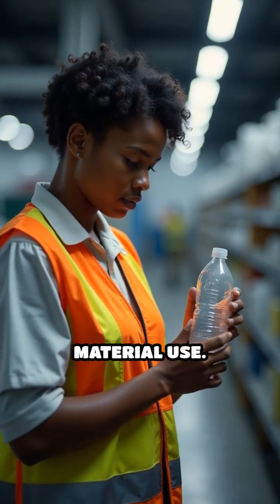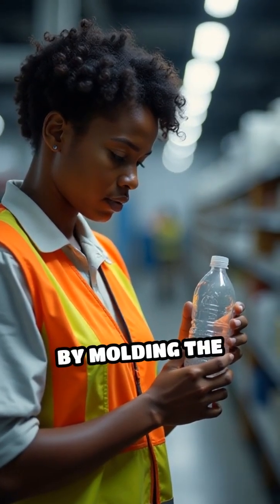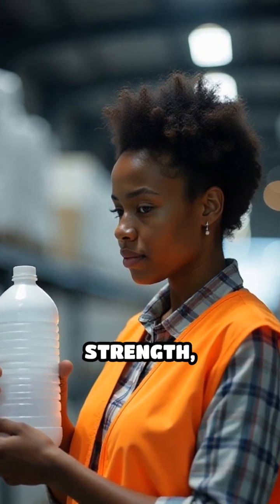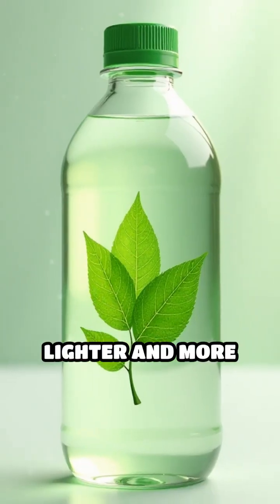Third, it reduces material use. By molding the plastic this way, manufacturers use less plastic while maintaining strength, making bottles lighter and more eco-friendly.